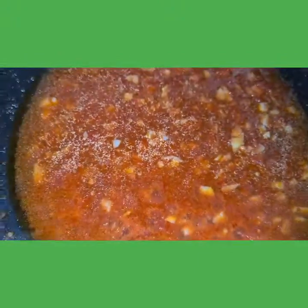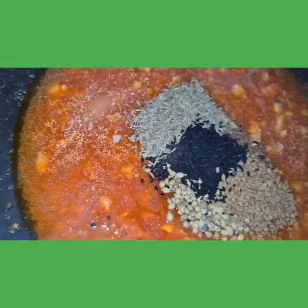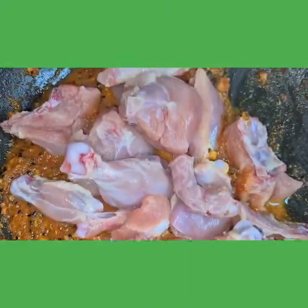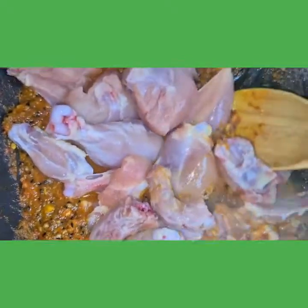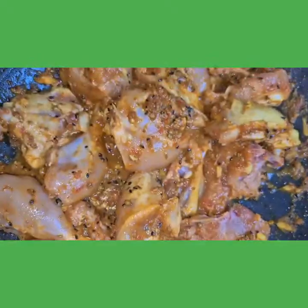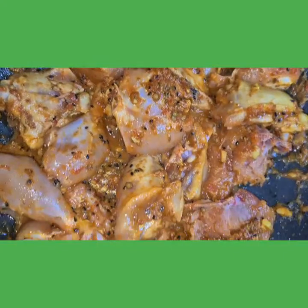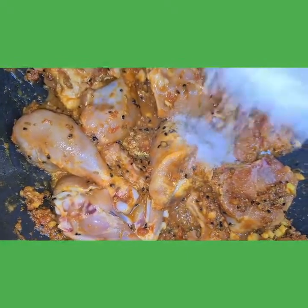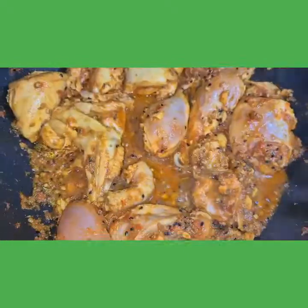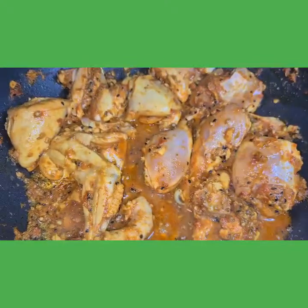Adding in all the dry spices. I've added the chicken — now we'll mix this. You can see the chicken is nicely coated with the masala. Now I'll add some salt. While the chicken is cooking, I will make the onion mixture.